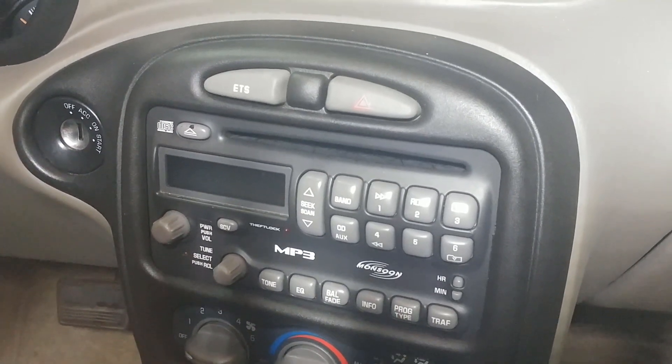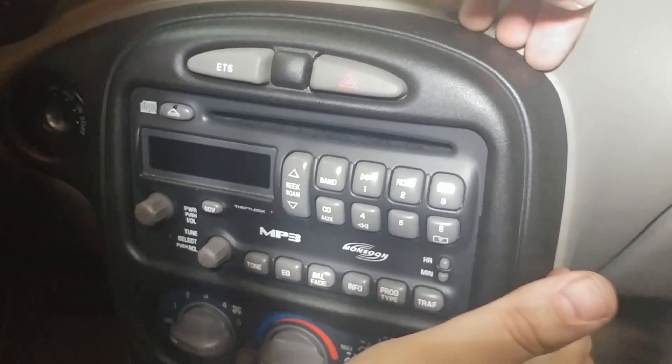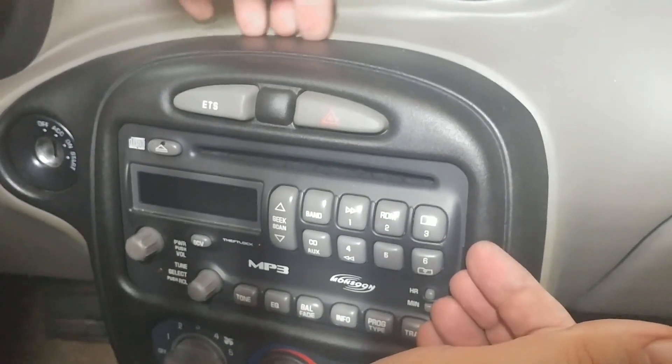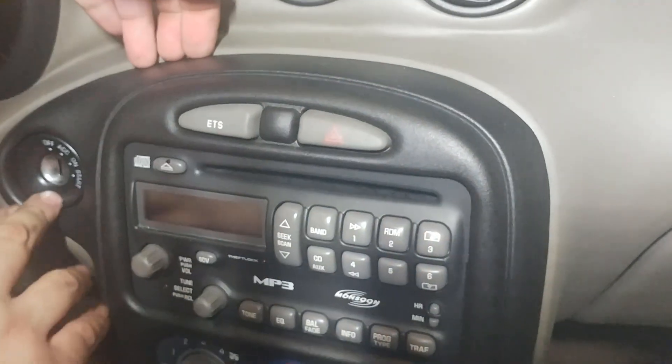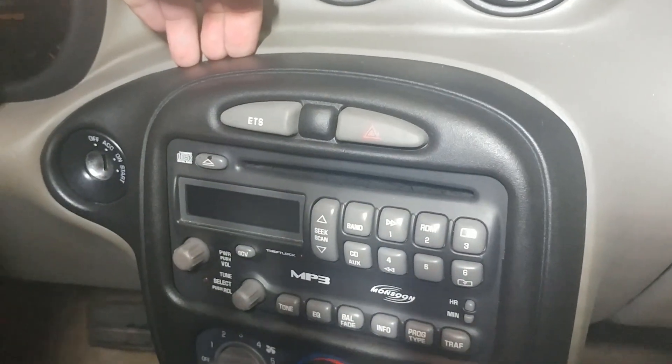Here's the radio inside the dash and there's a big trim piece all around it. We're going to start just pulling from the back of it — it just starts to pop off a little bit.